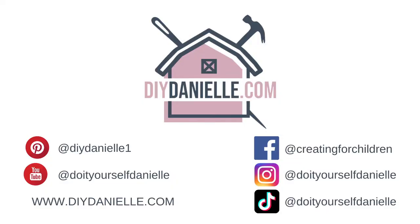Hope this was helpful. Take care. Thanks so much for watching — make sure to subscribe and check out my blog, DIY Danielle. Have a great day.